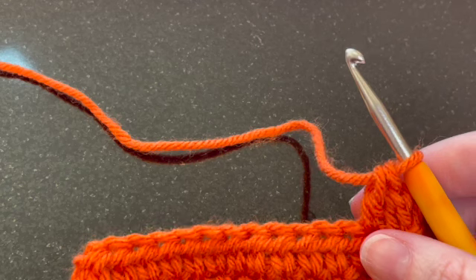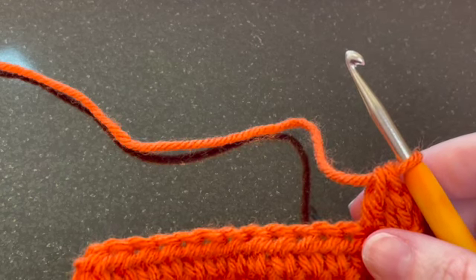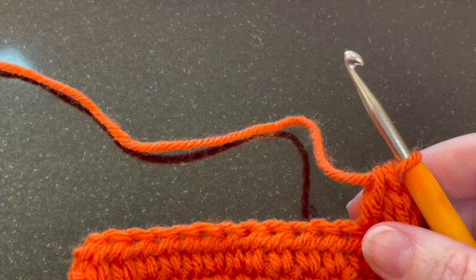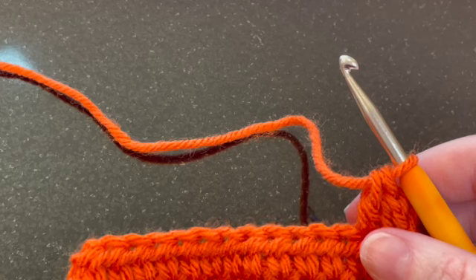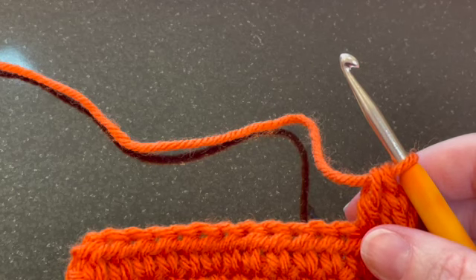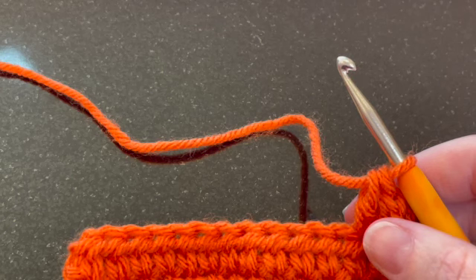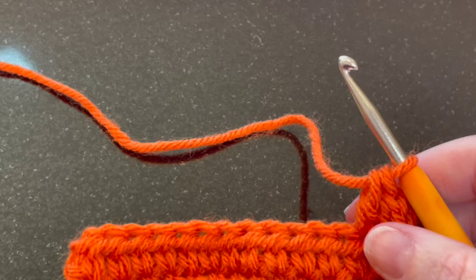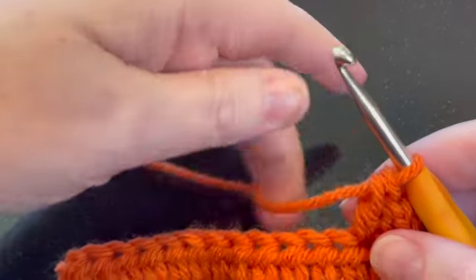Back loop only is traditionally abbreviated as BLO, and front loop only is traditionally abbreviated as FLO. So if you see those abbreviations on a pattern, we're going to talk through what that means and what type of effect it has on your project.